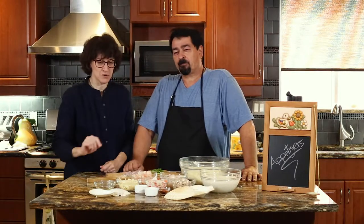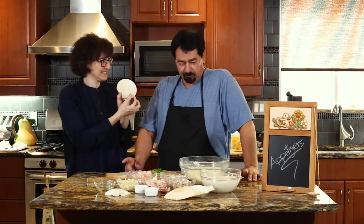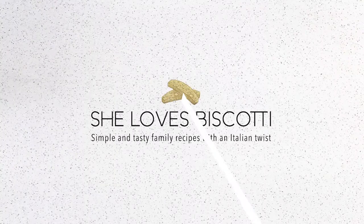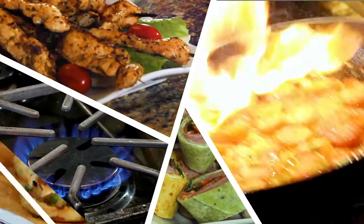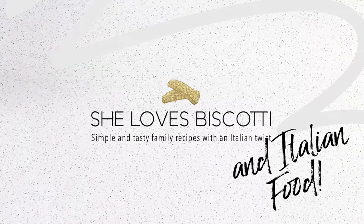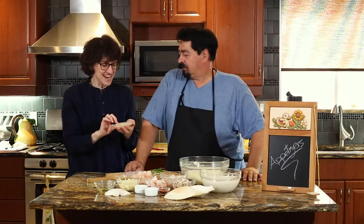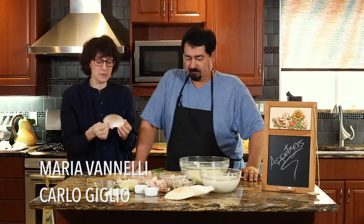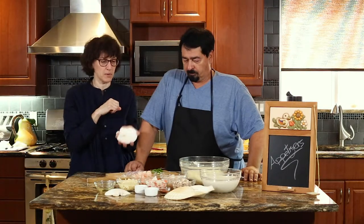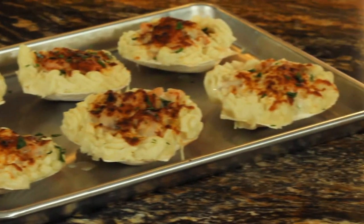So today we have a special treat for you. If you know what this is, we're going to the ocean. So it's a shell — a scallop shell. And what we're going to be doing is filling these up with some seafood, and potatoes, and the bechamel.